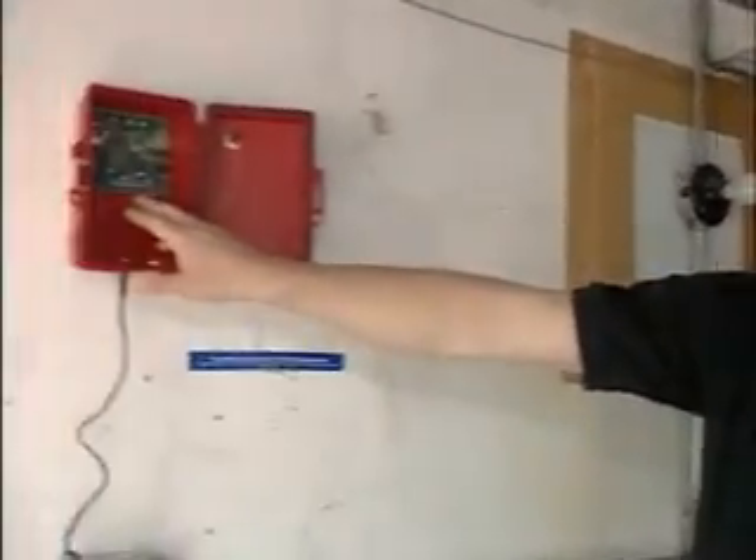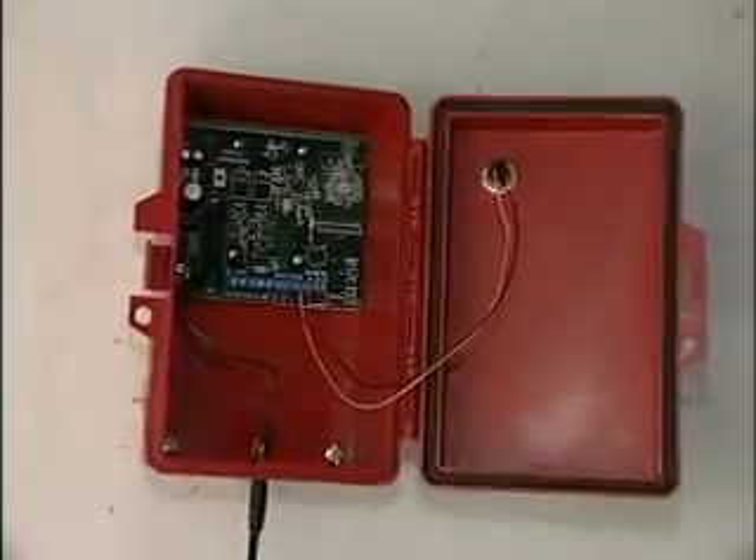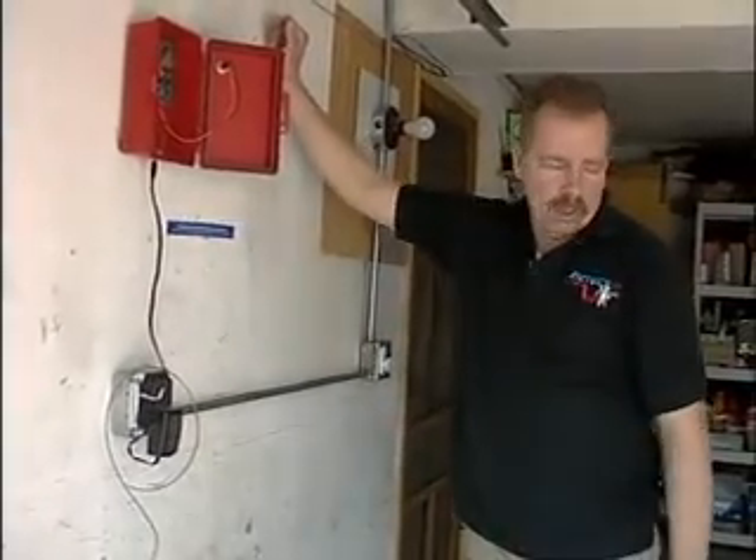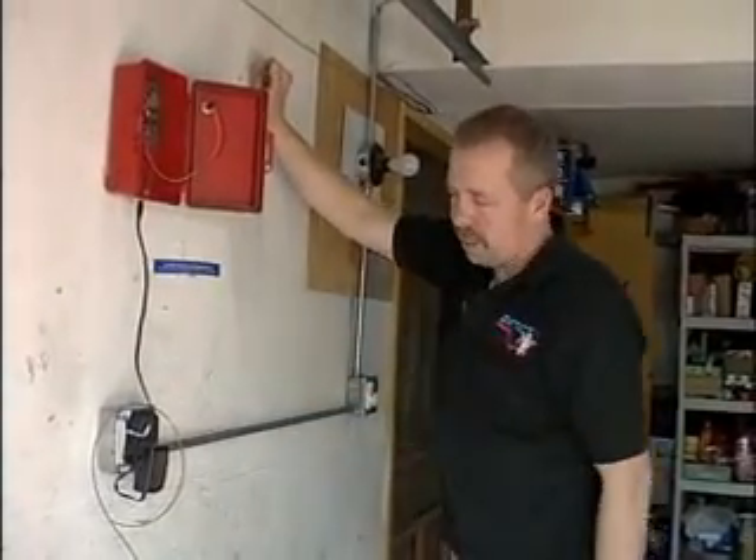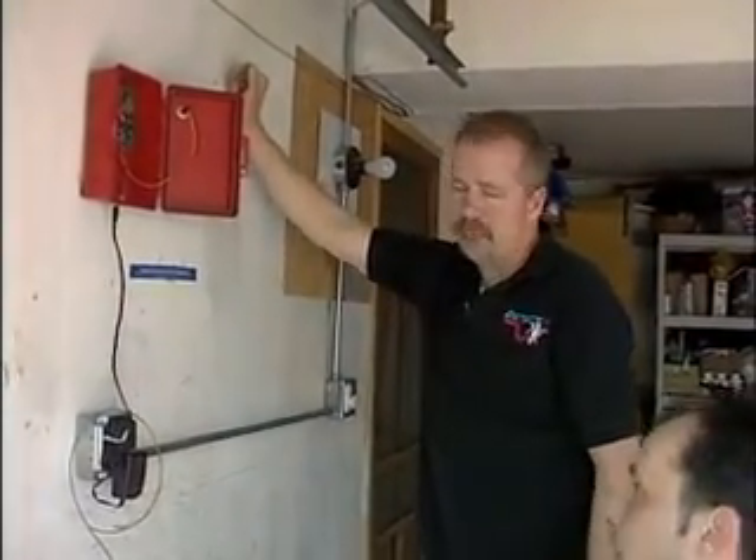This also can be hooked up to your home alarm system very easily. Now what Danny is going to do is pop out the knock-out here and put in a RoMix connector and run the wire up into the box.